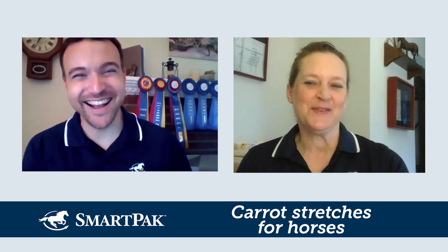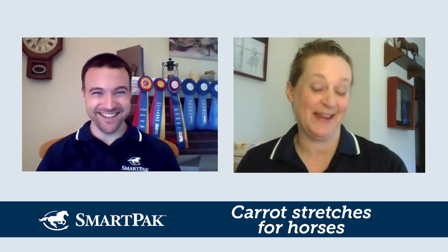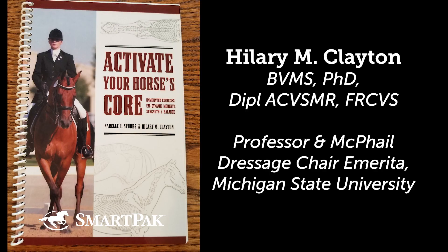I'm not going to answer this myself. I went to the author of the book and said we got a question on this — could you write me an answer? Her name is Hillary Clayton. She's a vet, a professor, and McPhail Dressage Chair Emerita at Michigan State University College of Vet Med. And here's what she says.